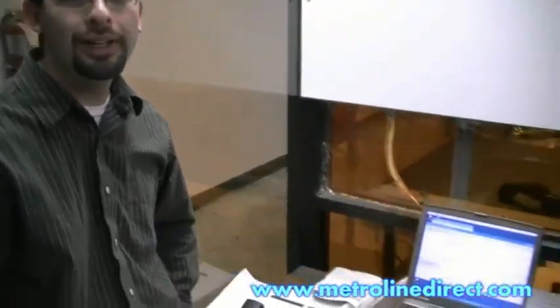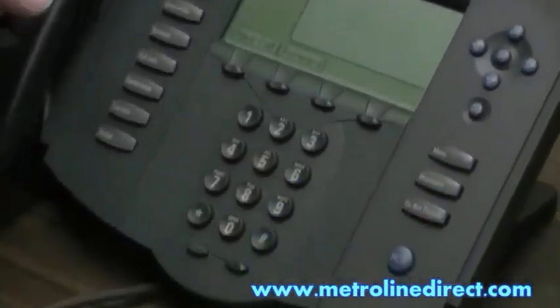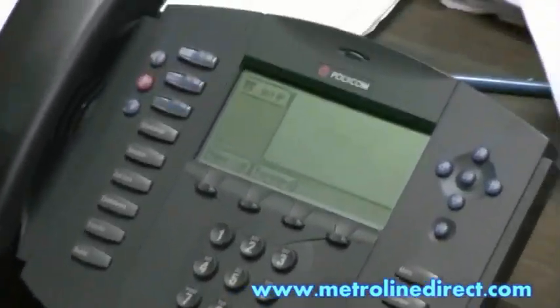Hi, I'm Jesse. Today I'm showing you the SoundPoint IP501, that's Polycom's SIP phone, and here we have it on our desk. I just want to show you briefly how to connect it to your system.